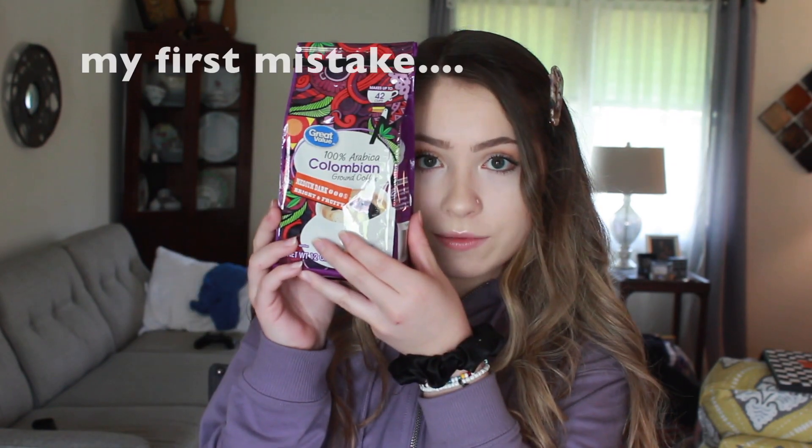I have all my ingredients here. I have coffee — I'm going to do two tablespoons of coffee, two tablespoons of sugar, and two tablespoons of boiling water. I'm gonna add two tablespoons of regular sugar.